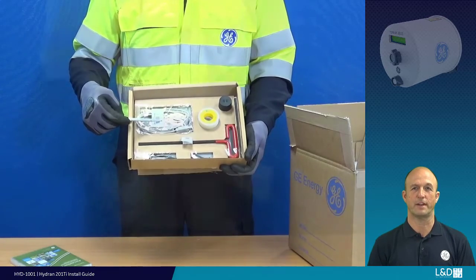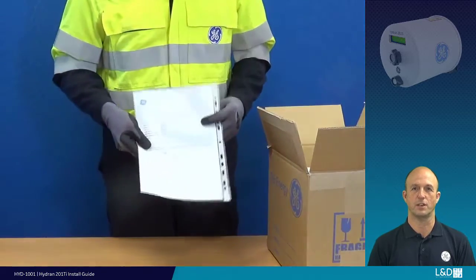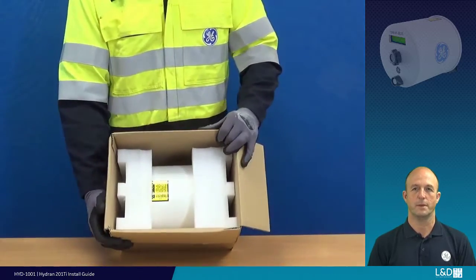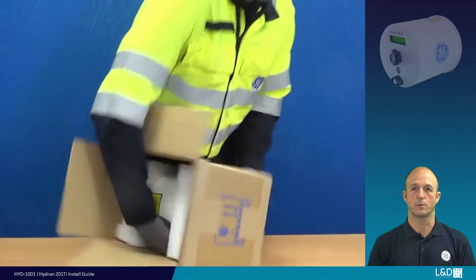One 5/32nd of an inch hex key for tightening and loosening the sensor bleed screw. One USB cable for local connection to set up and configure the unit. Inside you will find the parameter sheet supplied by GE — retain this sheet for future reference. Now remove the Hydran from the transportation box; be aware the 201 Ti weighs approximately 6 kilograms or 12 pounds.